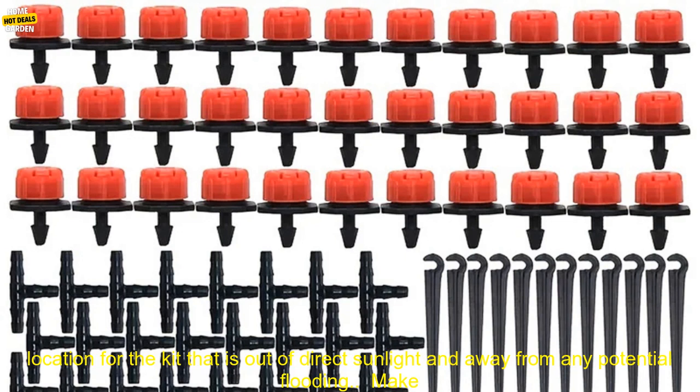Here are some tips for using this automatic drip irrigation kit. Before you set up the kit, make sure to read the instructions carefully. Choose a location that is out of direct sunlight and away from any potential flooding. Make sure the hose is long enough to reach all of the plants you want to water. Attach the emitters to the hose and place them near the plants. Set the timer and turn on the water. The kit will automatically water your plants on a schedule that you set.